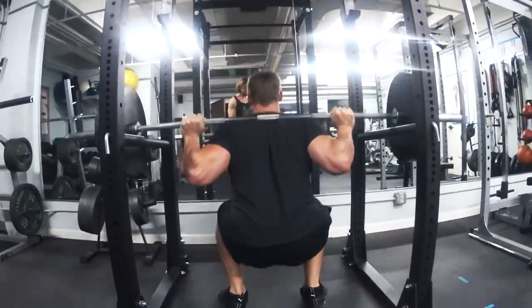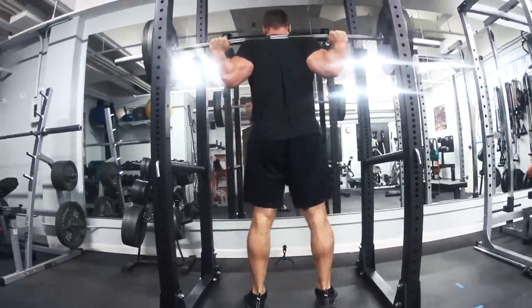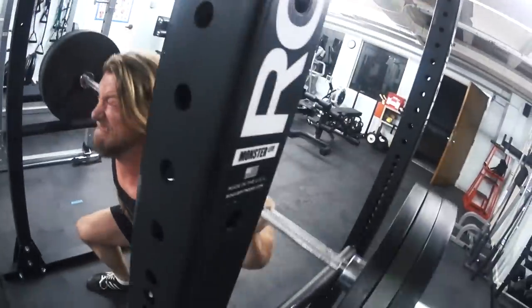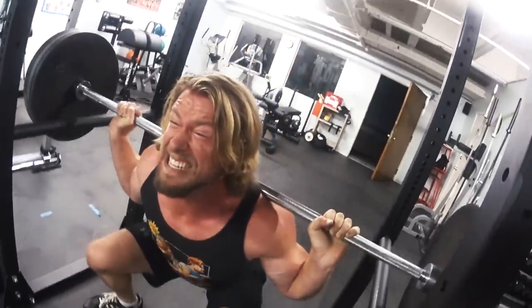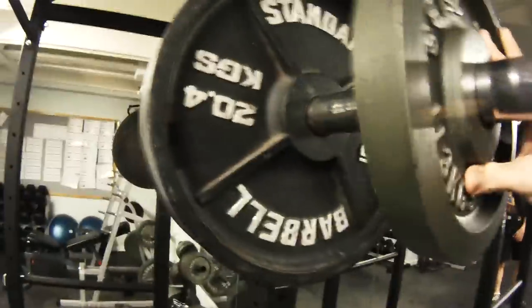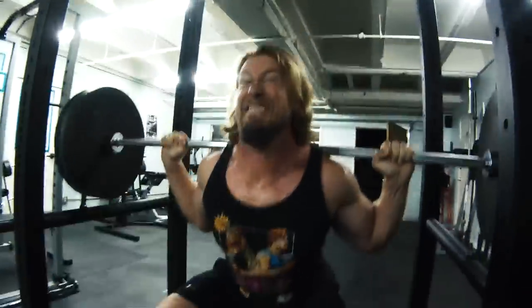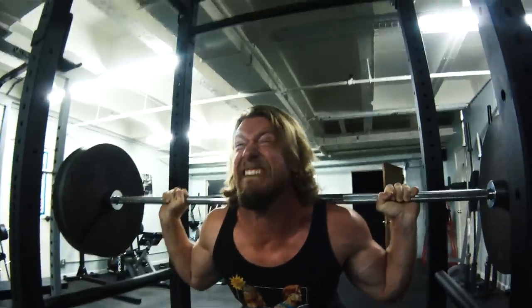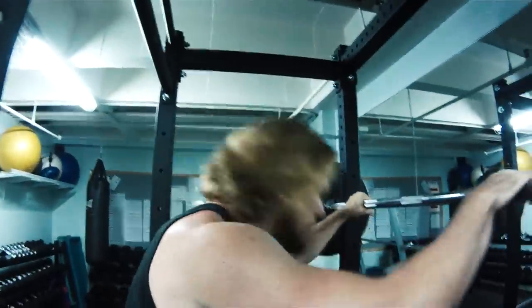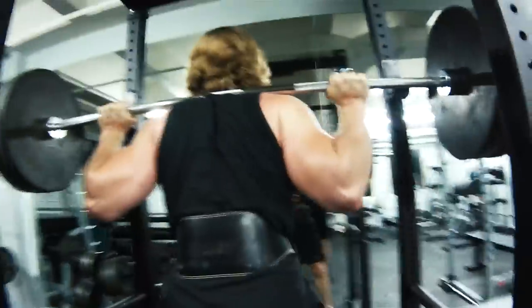We're just gonna be pyramiding up in weight — starting with 135, then slapping another 45 on each side to get to 225, and so on. As we pyramid up in weight, we're decreasing the reps. We're going somewhat heavy today, not our heaviest, but as you can see we're struggling a bit with the heavier weight since it's been a while since we've done a heavy leg workout.